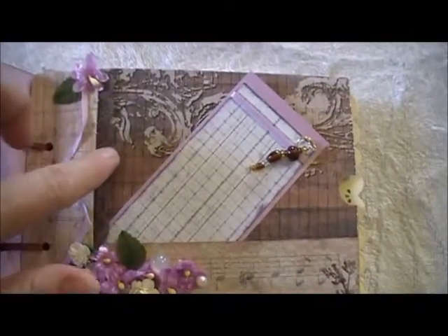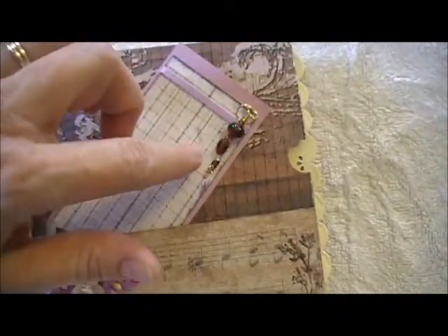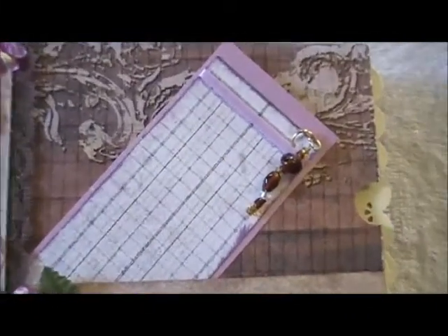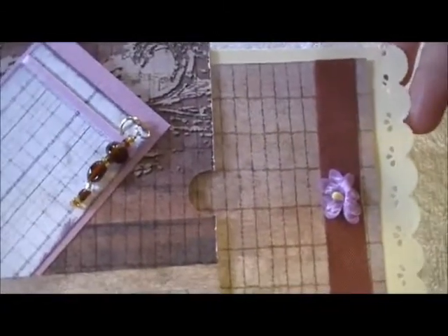Some more of the brown lace. And this tag — I put some ribbon on it and made a little charm for that with some of the brown glass beads that I've had. And here is the tag for that one.